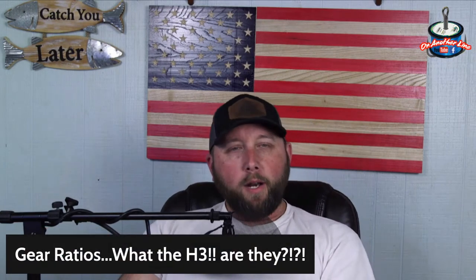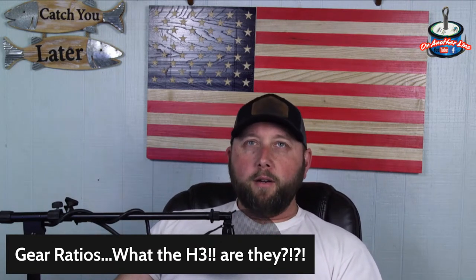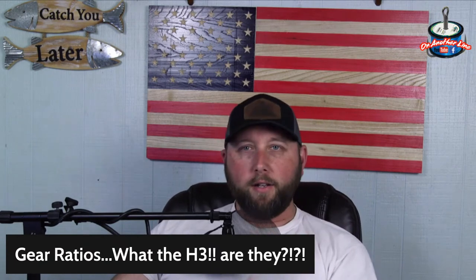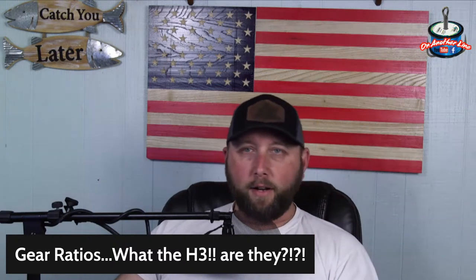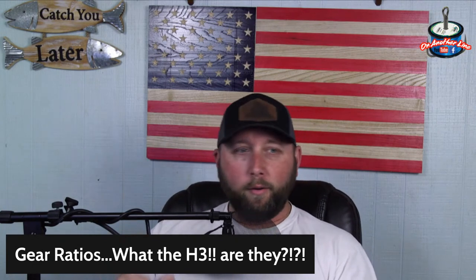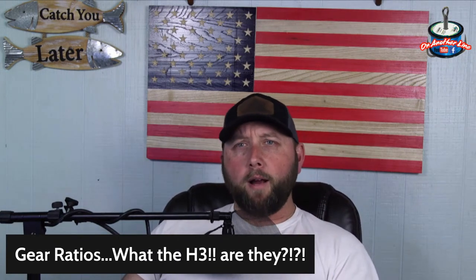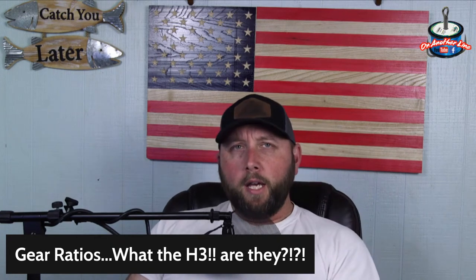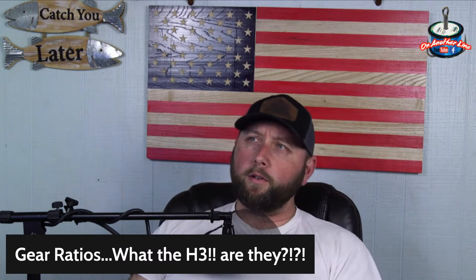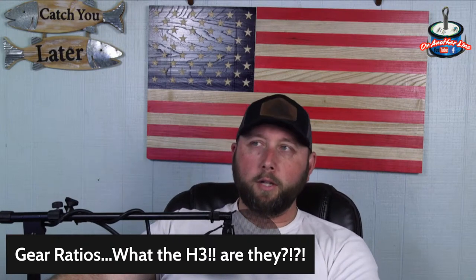So the Revo Rocket is a 10-gear ratio. Let's break this down. For PG or slow gear ratios — five to six — I pair those with low and slow techniques that are not bottom contact. Big crankbaits, big swimbaits, big spinnerbaits that I want to slow roll. If I'm fishing really cold water I'll lower my gear ratio because bass are lethargic and a bait whizzing by at 40 degrees doesn't look realistic.